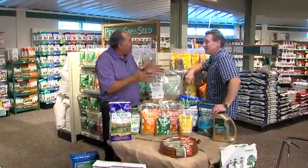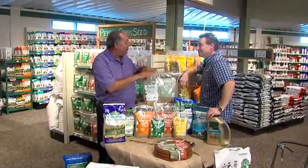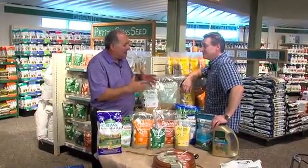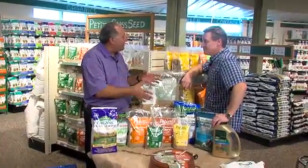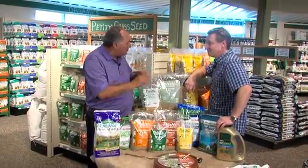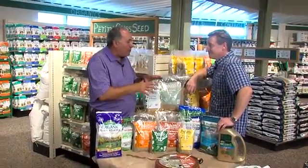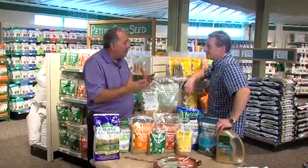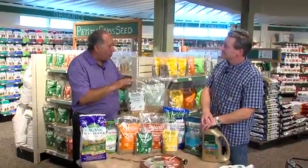If your lawn is totally shot, go ahead and kill the lawn with Roundup — use the extra concentrate Roundup. Wait about 10 days, then run the dethatcher, clean it all up, re-seed everything. Put the fertilizer down, put the lime down, water it in. You don't have to add any soil — you don't have to do anything but that. You will find that you'll have a beautiful lawn.